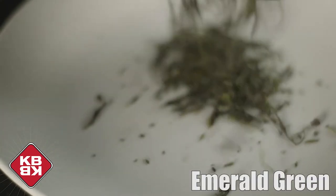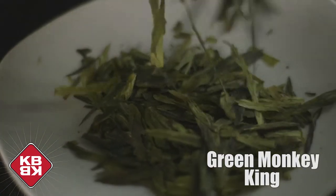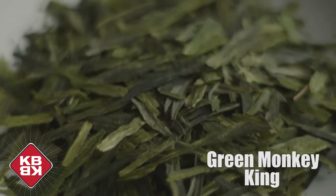Emerald green — one of my favorites. Papaya. Tropical. Fruity. Delicious all-around kombucha. Green monkey king — a long-leaf, hand-pressed green tea that, on the palate, brings up almonds and spices, and on the finish, some beautiful, beautiful green grass.